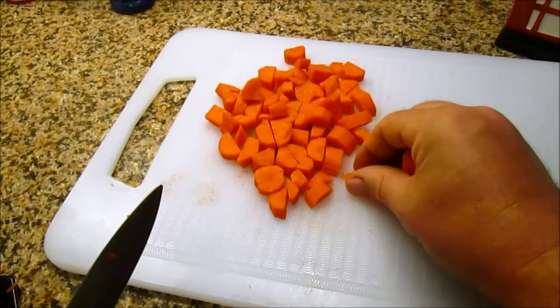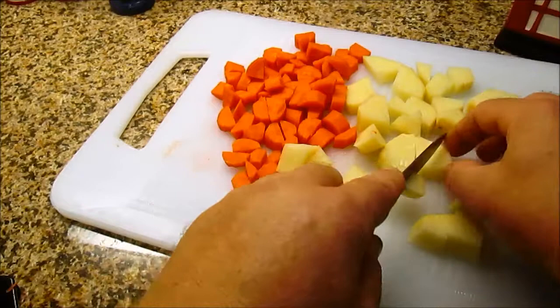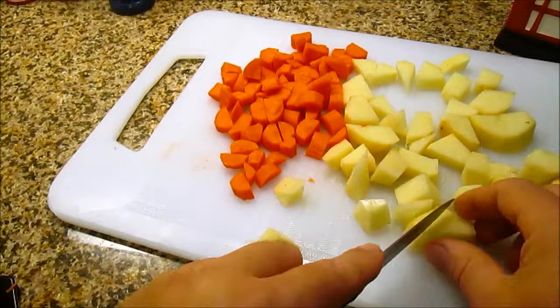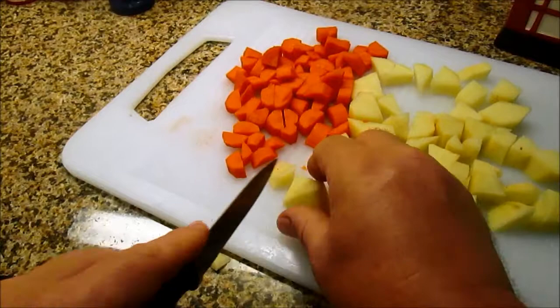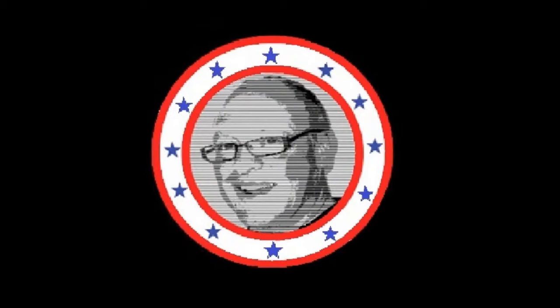Sorry about the background noise — we're live in front of a TV studio audience today; it's my daughter over there giving me some advice. So we're going to do the same with the potato and cut that into squares or pieces, more or less the same size as the carrot. And there we have it — there's our chopped carrots and our chopped potato.